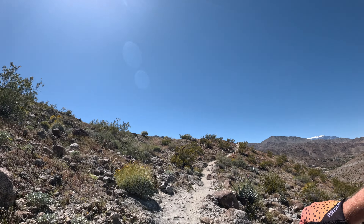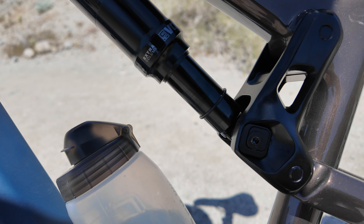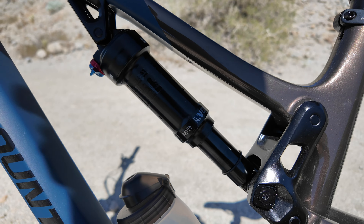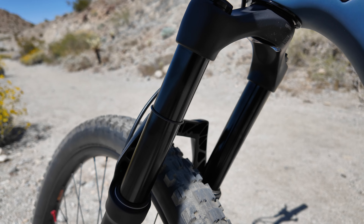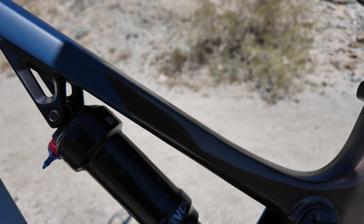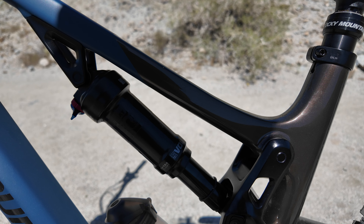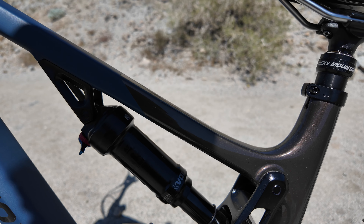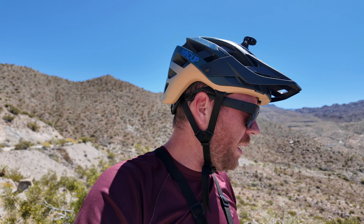All right, let's get back to the top. I definitely didn't use all that much travel going down, which is probably good. On the back we used more than I probably would have liked for something like this, whereas on the front we didn't use that much. What this tells me is I probably need to add more air into the rear. I'd like to try this with the air shock a little bit more, but realistically I want to switch over to the coil.